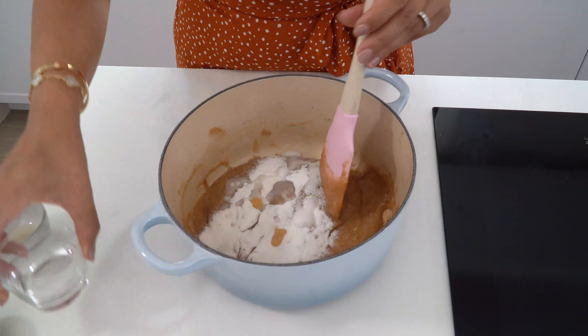While my batter cools down, I'm going to line my baking sheet with parchment paper and coat it with some oil to ensure that the cookies don't stick. Now that the mixture has cooled down to room temperature, I'm going to place it into my piping bag, cut the tip, and pipe little circles about an inch in diameter onto the baking sheet.